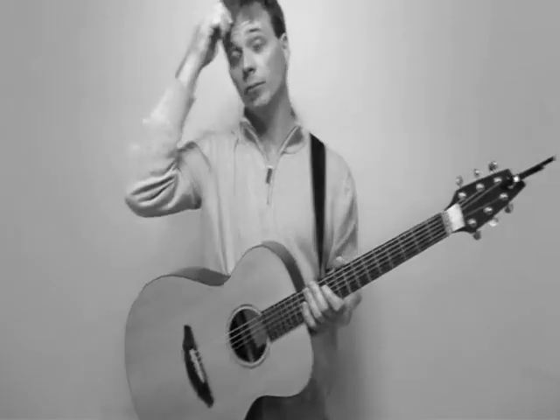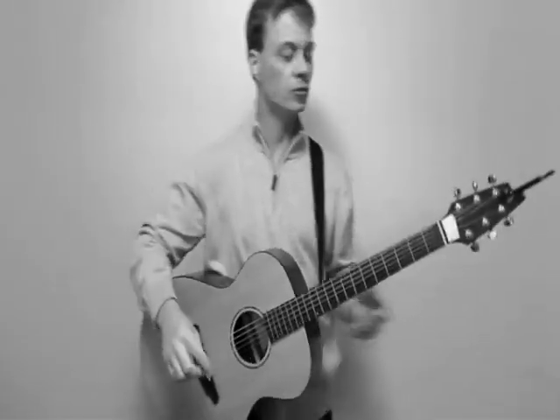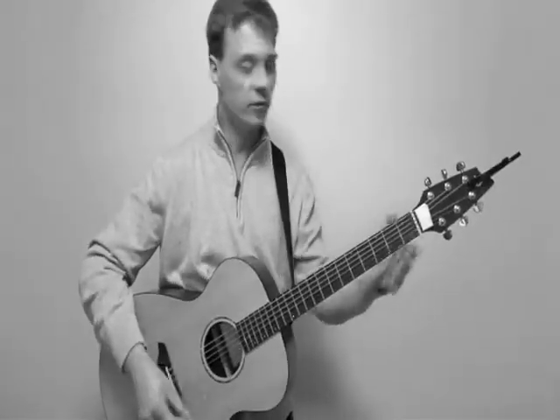Eleanor Rigby by The Beatles. In this tune, I'm just giving you the chords and the melody, because I don't sing and you wouldn't want to hear that.